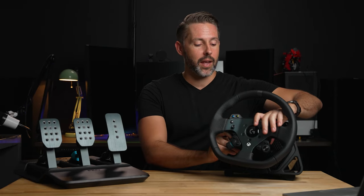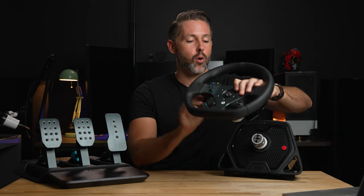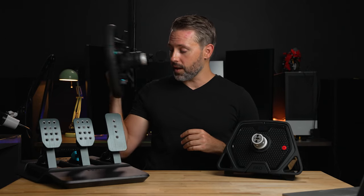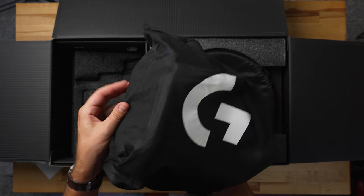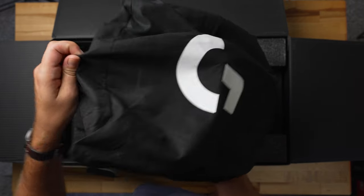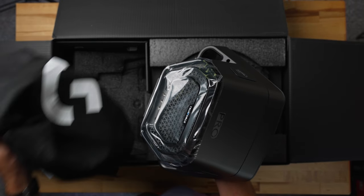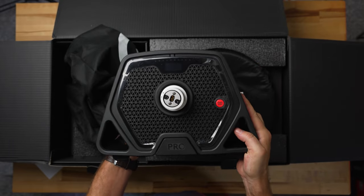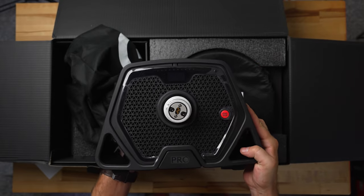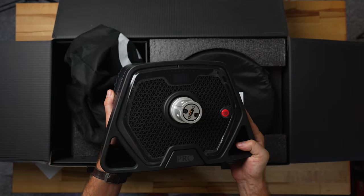Let's take a look at the pro wheel base — we'll take the wheel off and talk about that in a minute. The base itself, the first thing I noticed getting it out of the box is just the sheer weight and mass. At seven kilograms or 15 and a half pounds, it's a formidable piece of hardware. The design has a nice modern shape. On the front behind the quick release wheel are two buttons: one turns the wheel on and off and the other calls up the OLED screen.